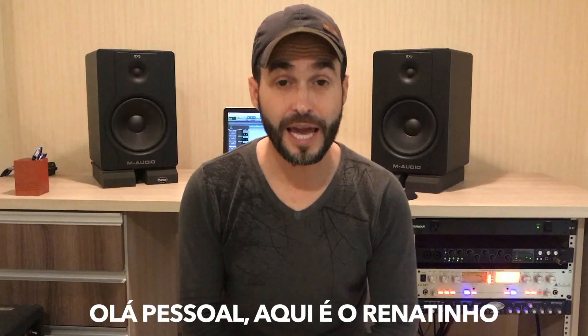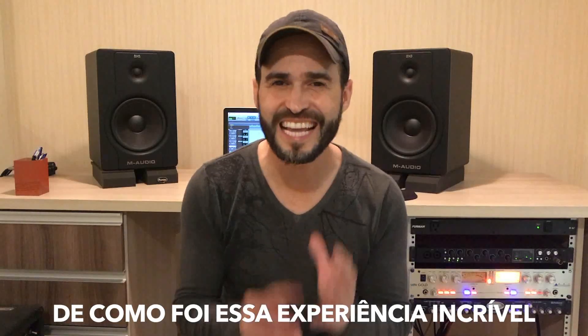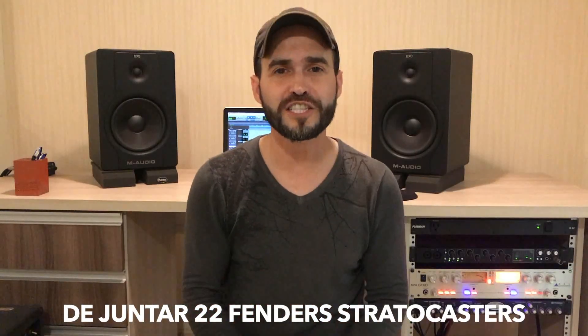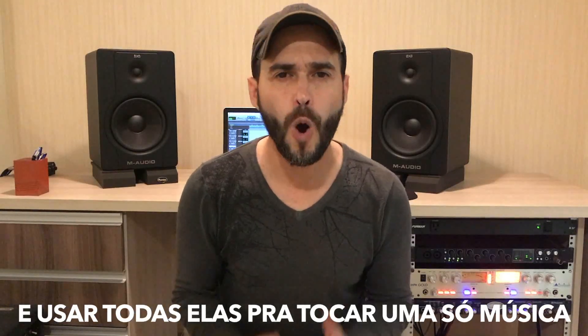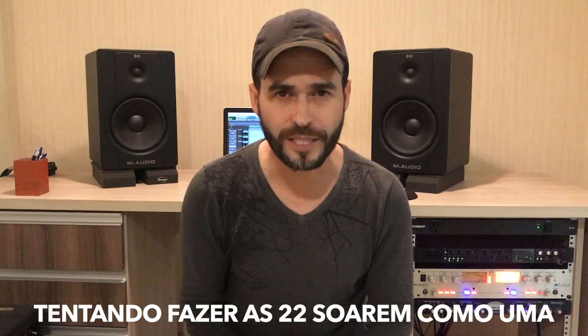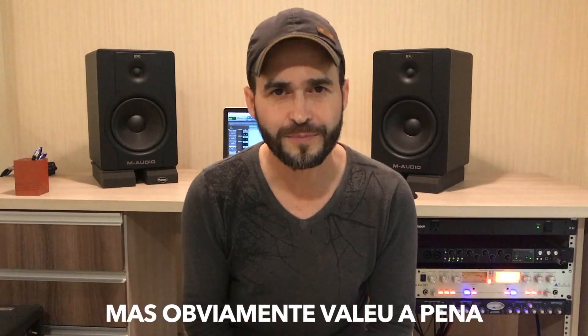Hi guys, Renatinho here and I made this video to show you a little bit of how was that incredible experience of putting together 22 Fender Stratocasters and play all them in just one song, trying to make the 22 guitars sound like one. It was a lot of work, but obviously it was worth it. Check it out!